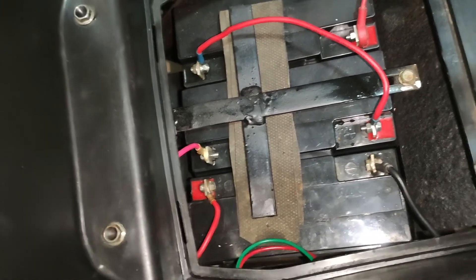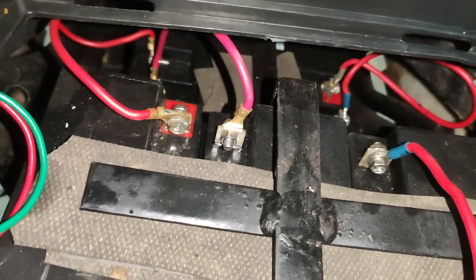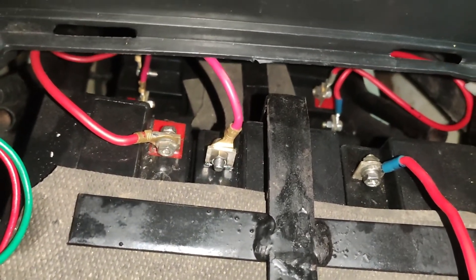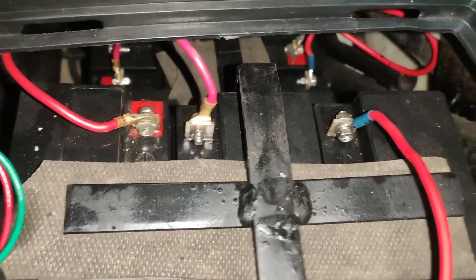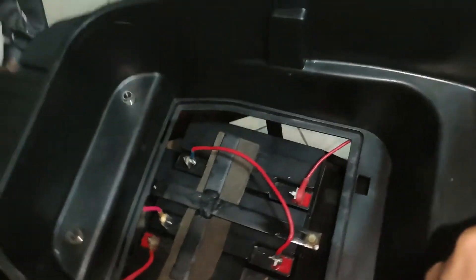Another two batteries are available further below — not directly in front, but they took a small space a little further down and stored two more batteries there. All five batteries are connected in series to achieve 60 volts. Currently this cover is in a broken state because this is a reconditioned unit.